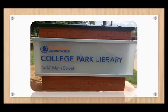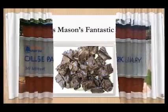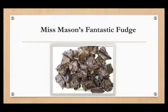I am Ms. Mason with the College Park Library, a part of the Fulton Public Library System. Today, I am going to show you how to make Ms. Mason's Fantastic Fudge.